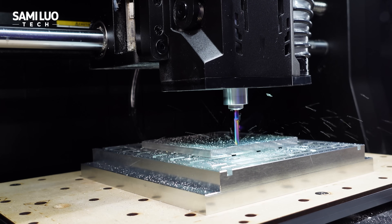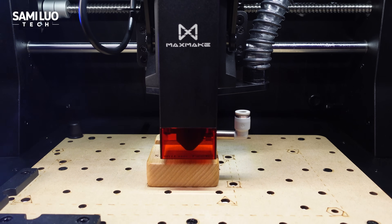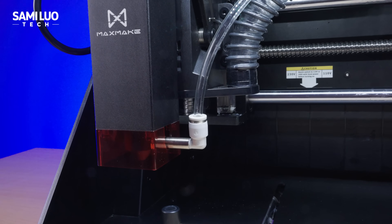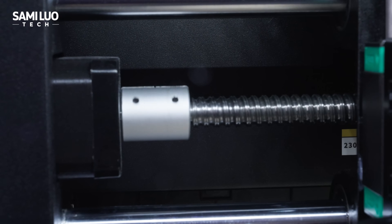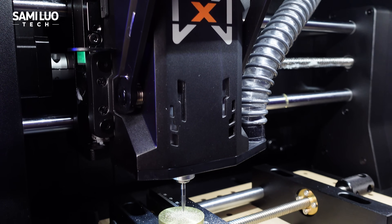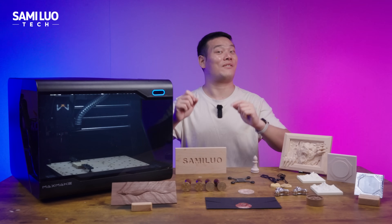And yes, besides the CNC module, it also comes with a 10W blue laser head, so you can still engrave or cut with it. In this video, I'll focus on the CNC part — we'll go through every detail, the good and the bad. And most importantly, is it worth buying? Let's find out.